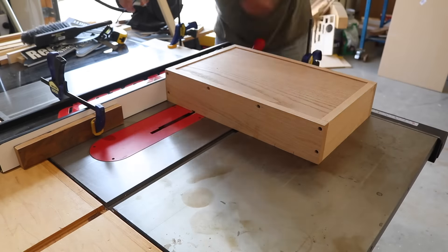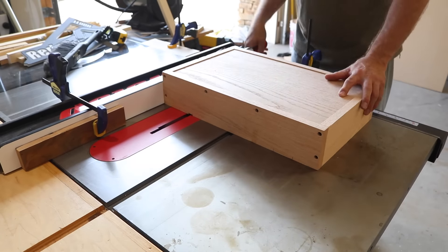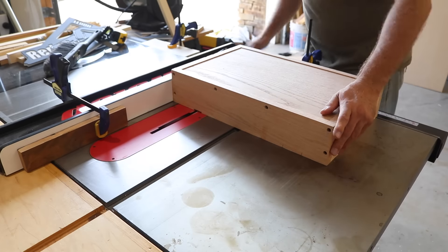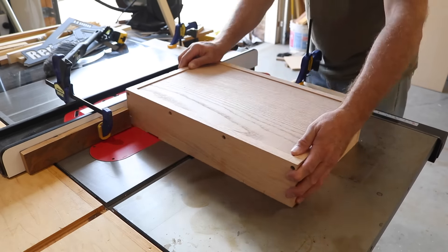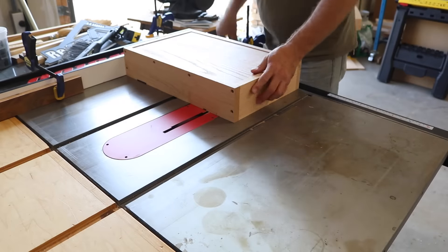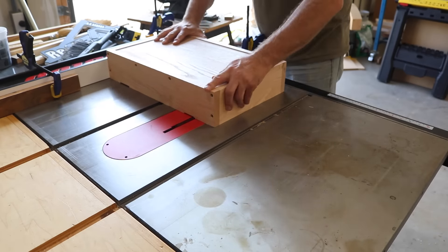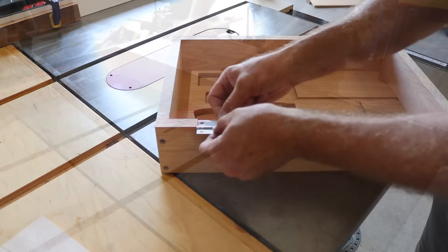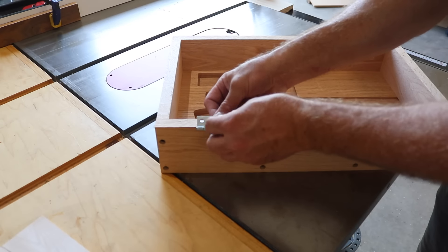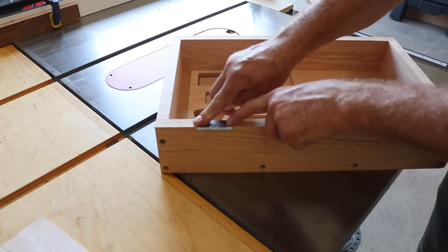I set the table saw up to cut the slots for the hinges and I use a series of stop blocks. You can see one on the fence that's to keep me from pushing the workpiece too far, and along the rail of the fence I have stop blocks set up so I know exactly where to start and where to stop. In the end I end up with a really nice hinge pocket that's snug and everything seats really nice in it.